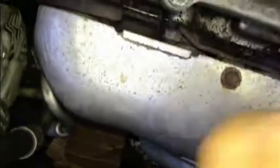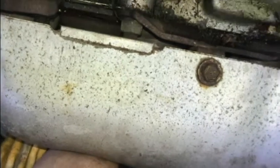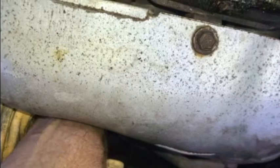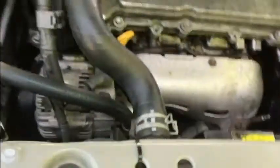I was looking at the cardboard and didn't see any oil coming out, but looking at the other camera it seemed to be streaming out pretty well until I got the filter off, and then it stopped. So I've got plenty of time here — there's no oil at all coming out. I've even moved the old gasket out of the way.